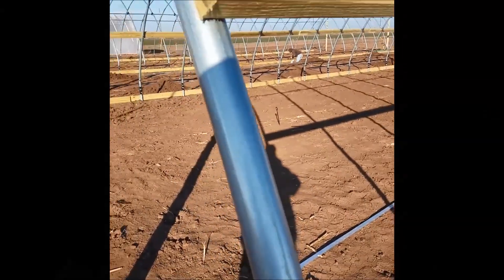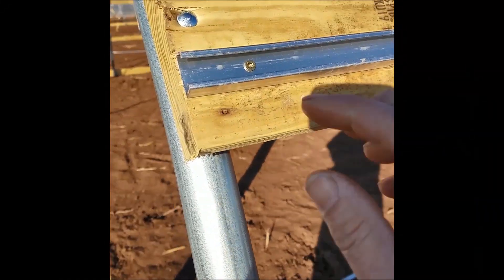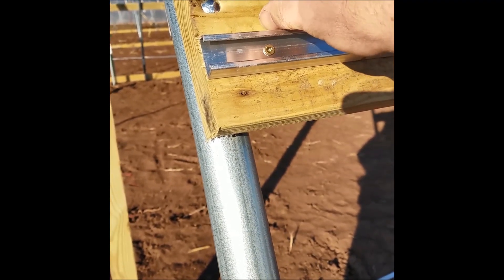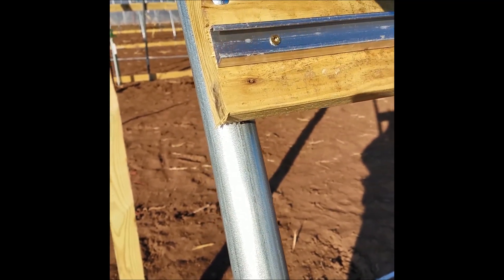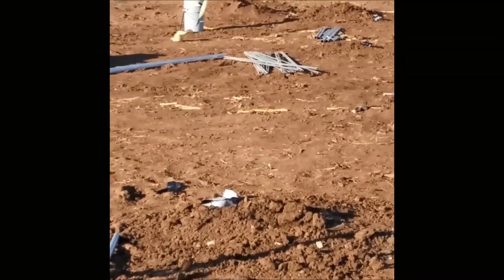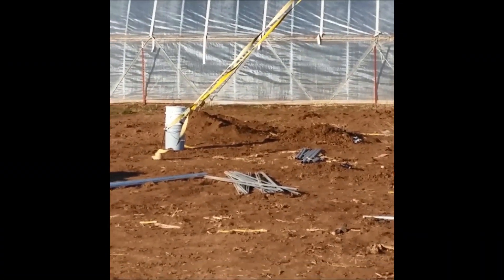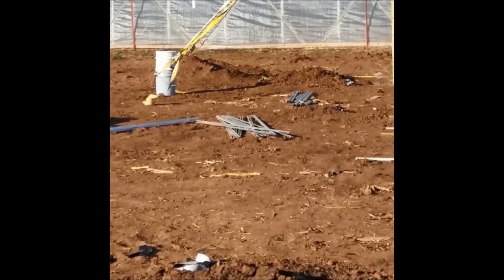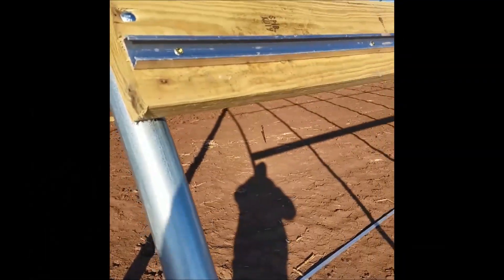A couple of things we did different than we did on the first four: we dropped this down a little bit because we're going to have a piece of metal strapping up here that's going to run those straps — you can see them on our other high tunnel — that run between the purlins. We left a little extra room so we'd have some more meat to bite onto over there.